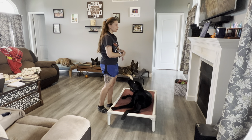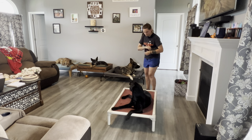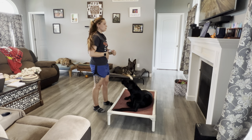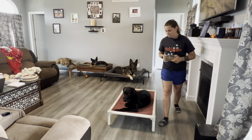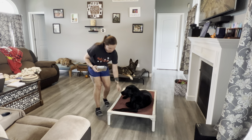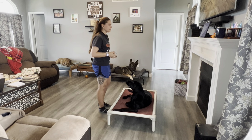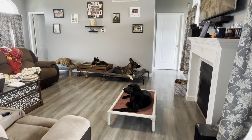Sit while you move three quarters of the way around your dog to the right and return. Sit while you move three quarters of the way around your dog to the left and return. Sit while you disappear from view for 10 seconds and then return.